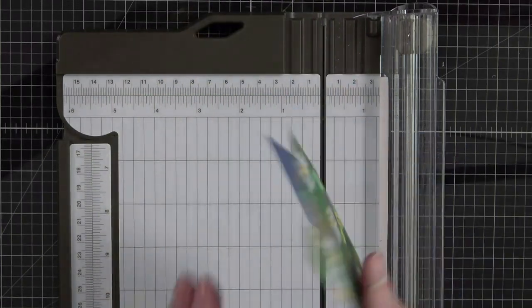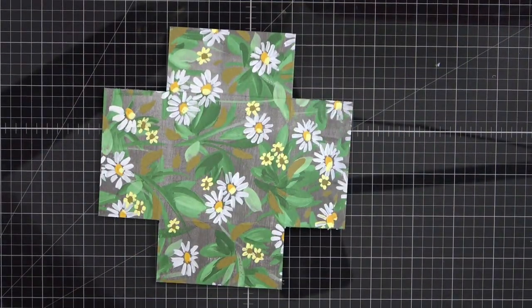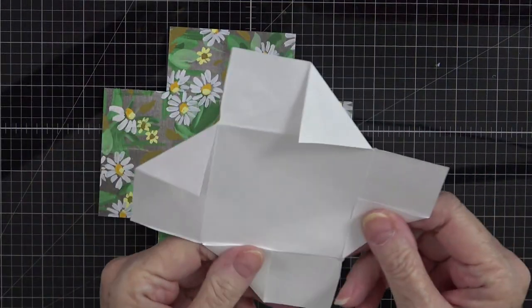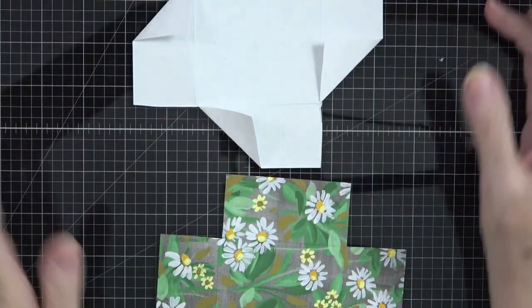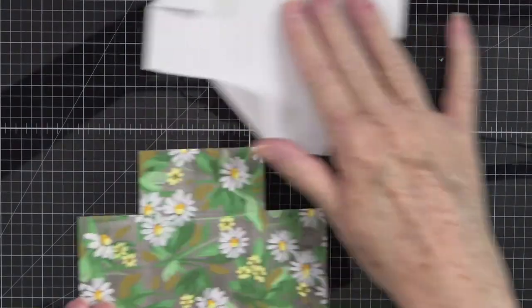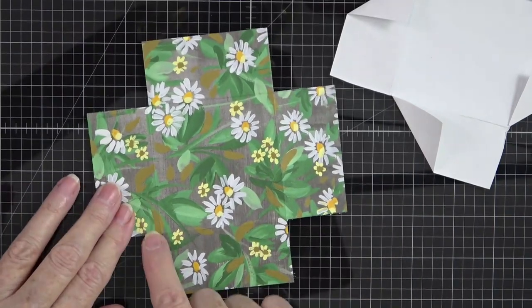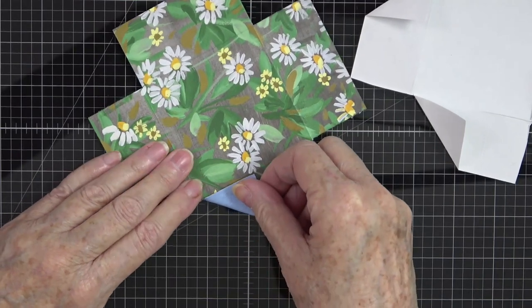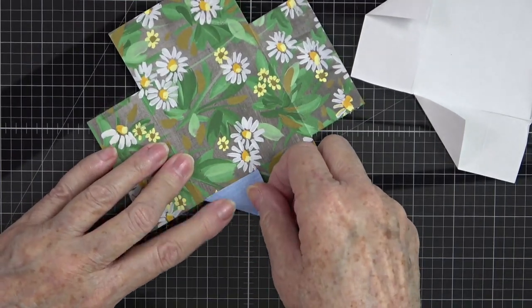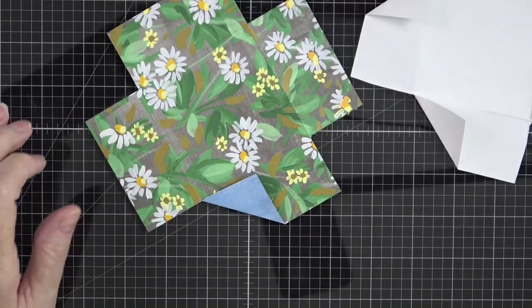Now we're going to fold to create the pinwheel shape. Here's a diagram of the folds — you want this to look like a pinwheel. Starting at the bottom, no matter how your paper is turned, fold this corner up even with that score line across the top, just like that. Use your bone folder to get that score down.